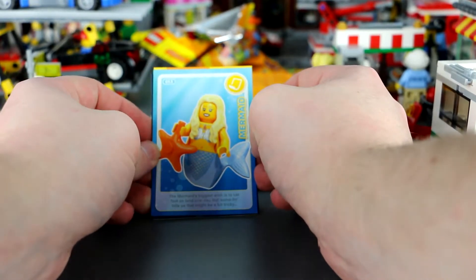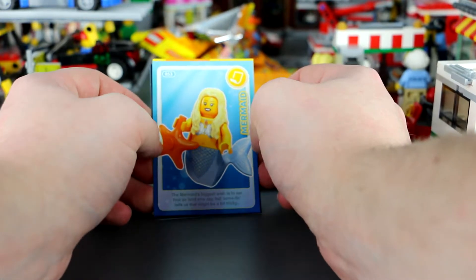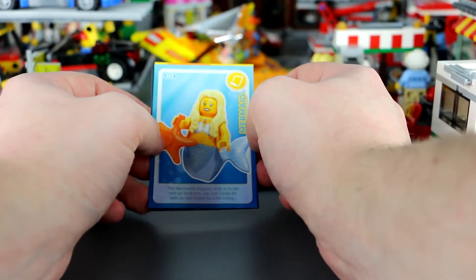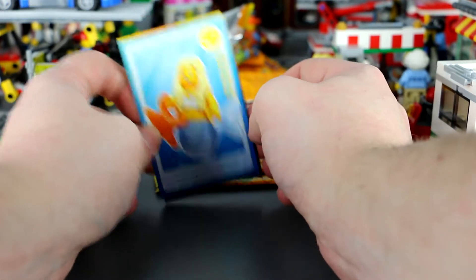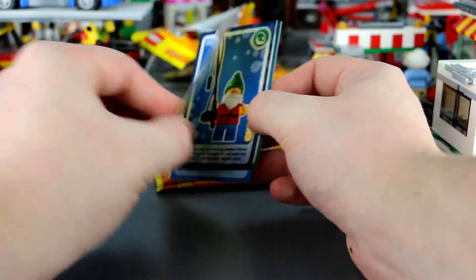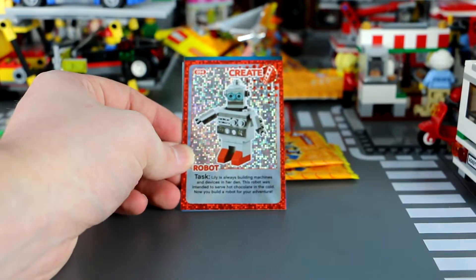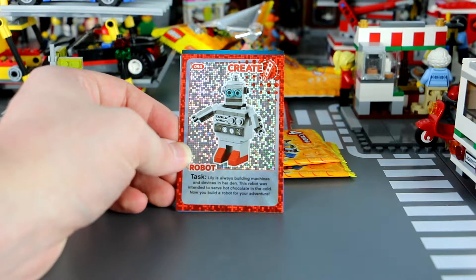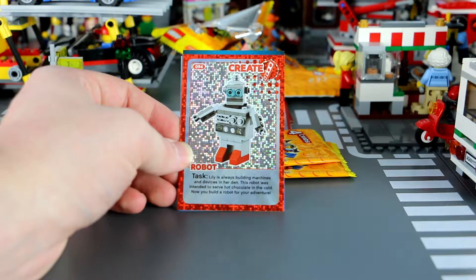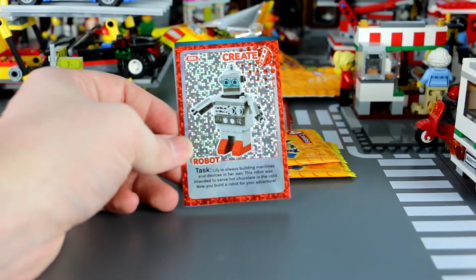'The mermaid's biggest wish is to set foot on land one day, but some-fin tells us it might be a bit tricky.' And finally the creator card is a robot. 'Lily is always building machines and devices in her den — this robot was intended to serve hot chocolate in the cold. Can you build a robot for your adventures?' I do have one somewhere but I don't know where it is currently.